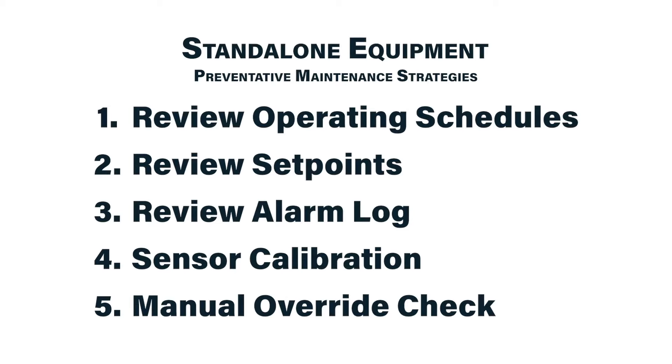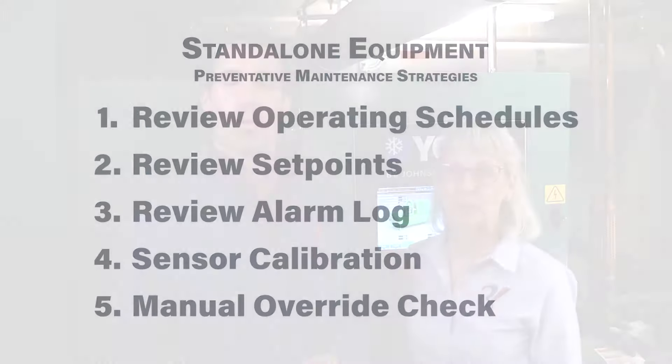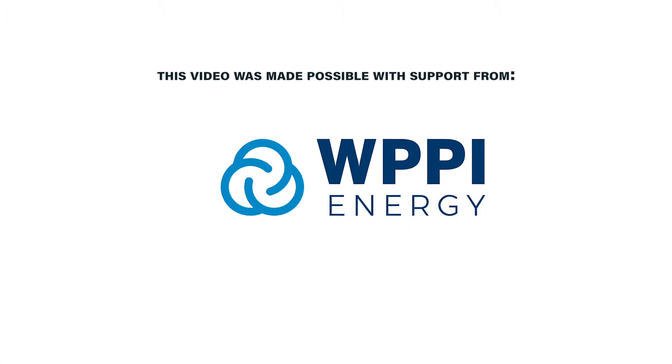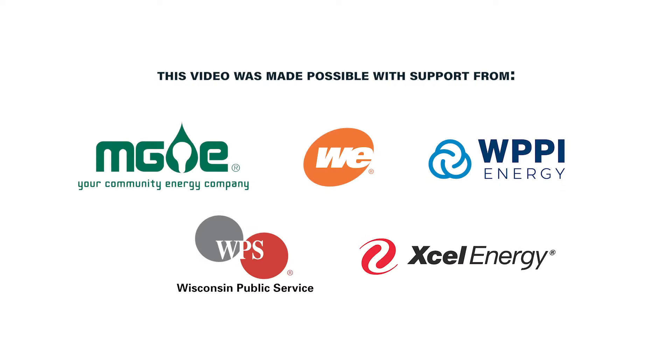Those are the top five preventive maintenance tasks for equipment operated with standalone controls. What topic would you like us to cover next? Leave your suggestion in the comments below — keep it up, and thank you!